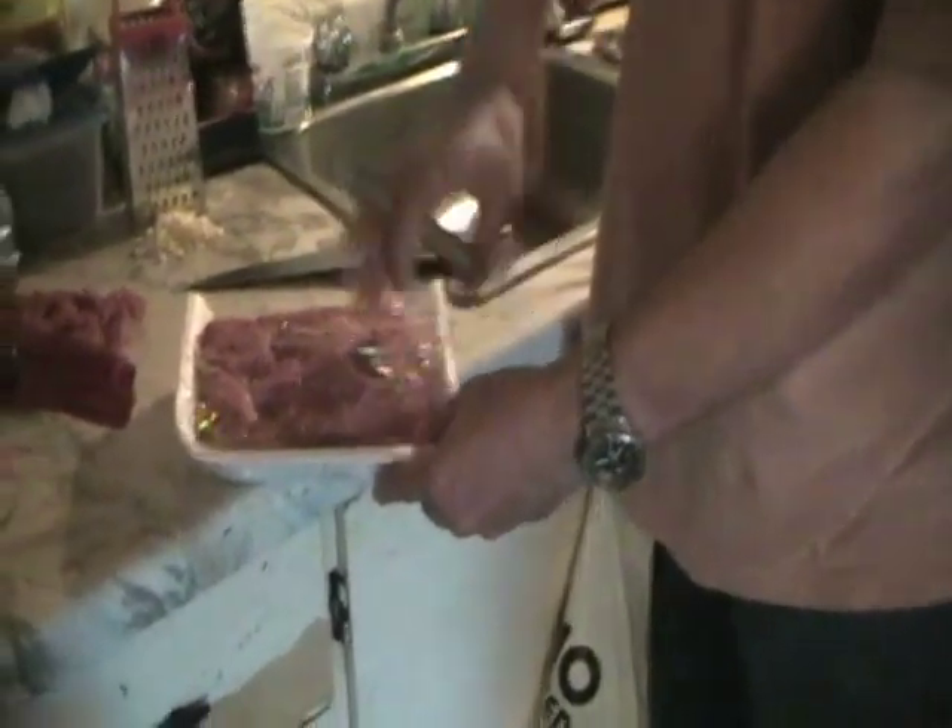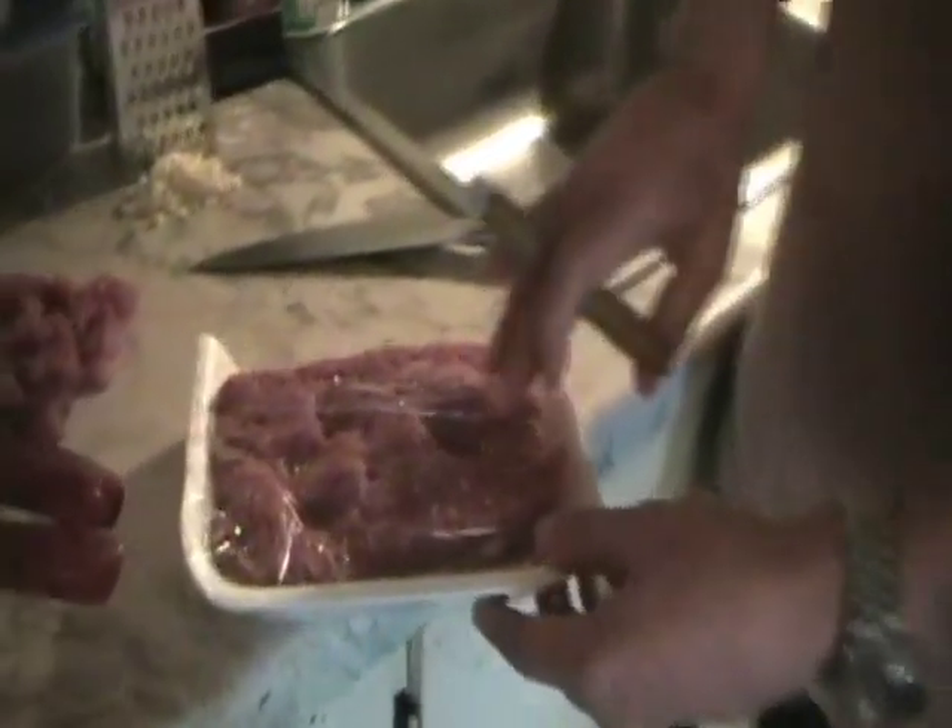We're going to do about a pound and a quarter of extra lean ground chuck. I've also got some — flank steak, skirt steak, brisket, call it what you want — almost a pound there. So I'm going to throw these two together. I'll throw this steak in, whatever it is, and some ground chuck.